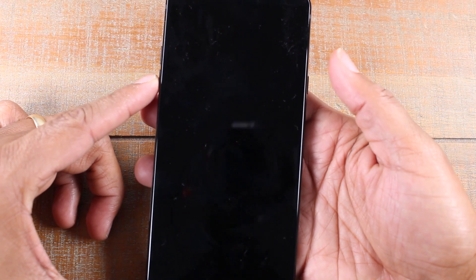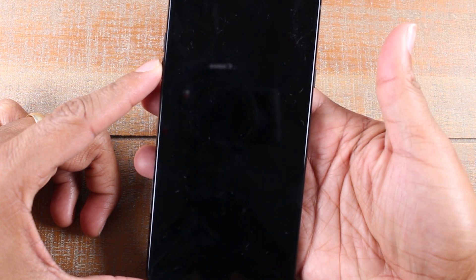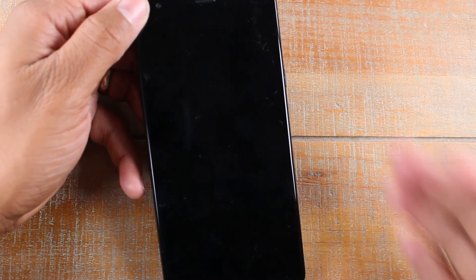At this point, we're going to hold down the power button and the volume down button on the left side. Hold those two together, and as soon as the screen turns on, you're going to let go of the power button and then hold it again — that's going to bring up the hard reset menu.